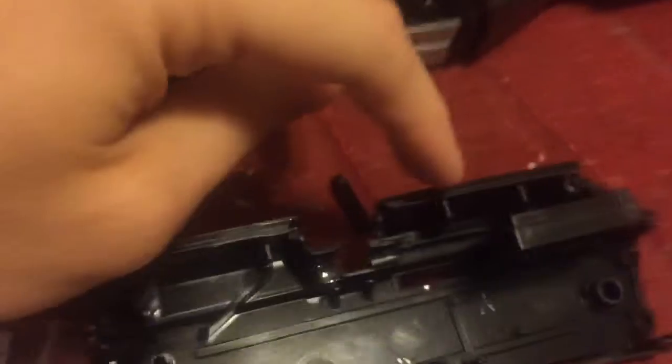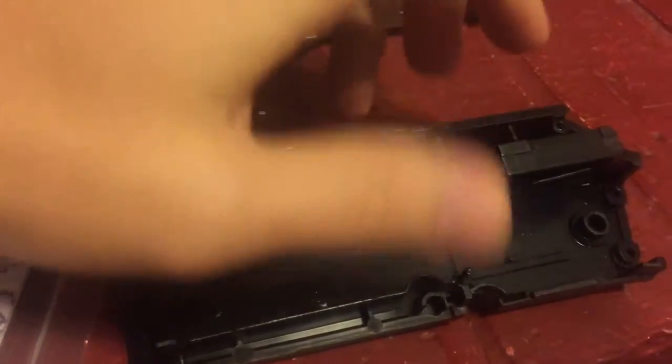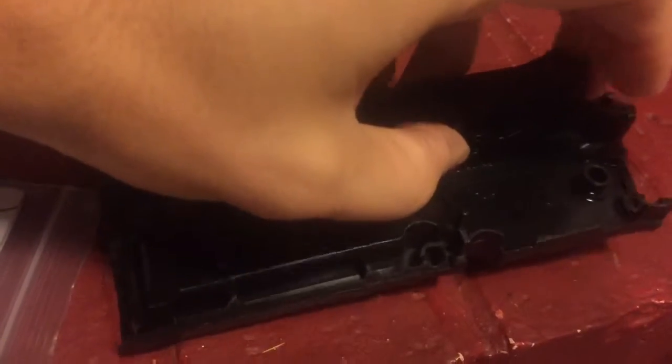To get this off, I lined it up right here between these two spots, and then I turned it. You can just kind of work it back and forth and it just pops off.